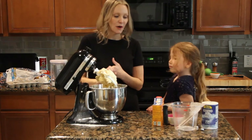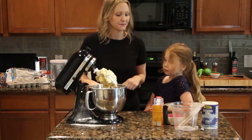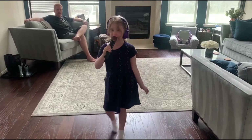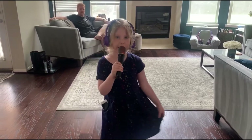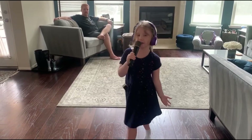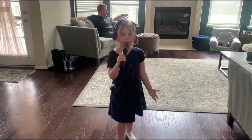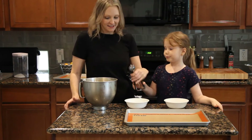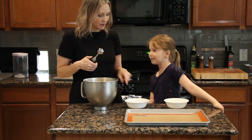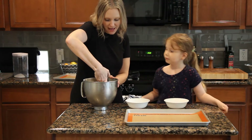Now we're going to take this dough and put it in the refrigerator for 30 minutes to cool it down, and then we're going to roll it into little balls and put them on a cookie rack. Now that we have chilled our cookie dough, we're going to scoop and roll it into balls, then roll it in some sugar in these bowls, and put them on our silicone mat baking sheet.